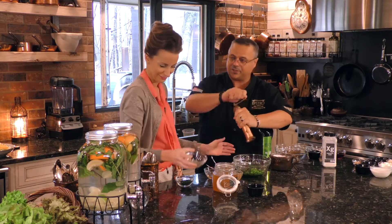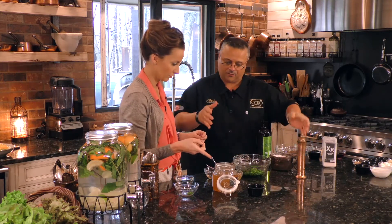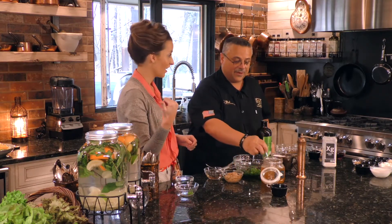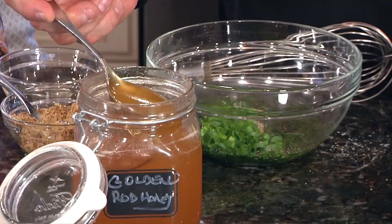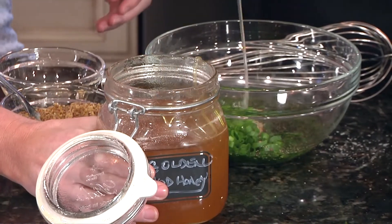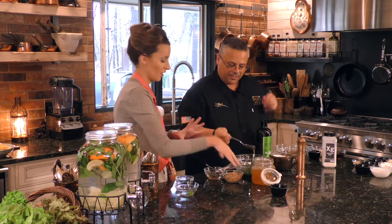Typically vinaigrettes are built one-third vinegar to two parts olive oil, but I'm going to sweeten this up a little bit. We have this great goldenrod honey from our bee guy, and it is just amazing. We're going to add a little bit of this goldenrod honey to counteract the acid — we want that umami thing going on: sweet, salty, savory.